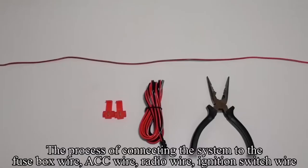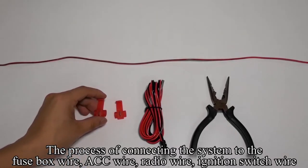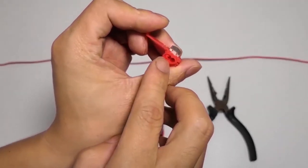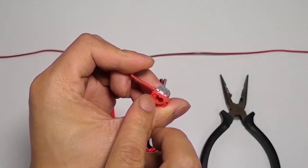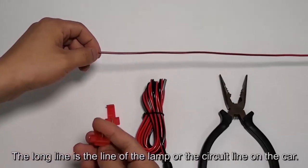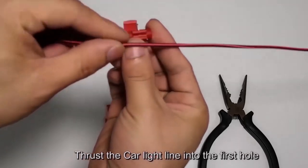The process of connecting the system to the fuse box wire, ACC wire, radio wire, or ignition switch wire uses T-Taps. A T-Tap has two holes and one hole is closed. The long line is the circuit line on the car. Thrust the car light line into the first hole.